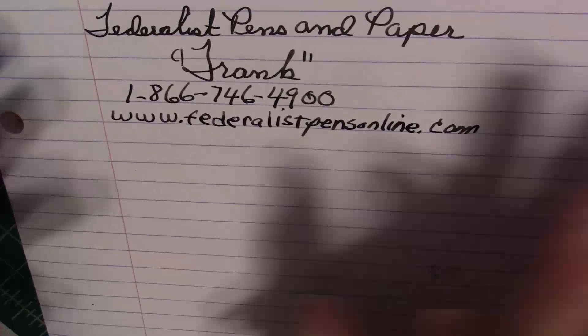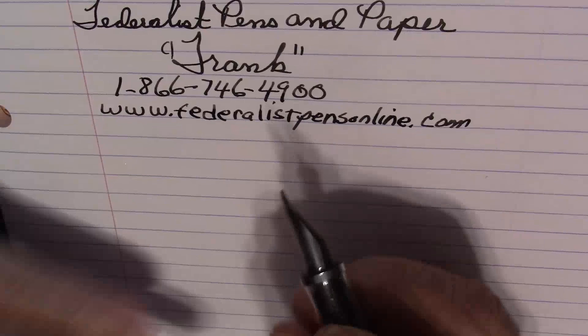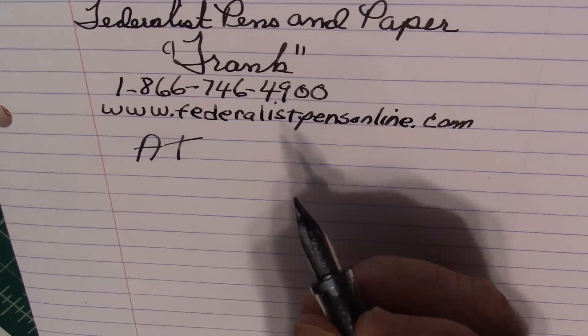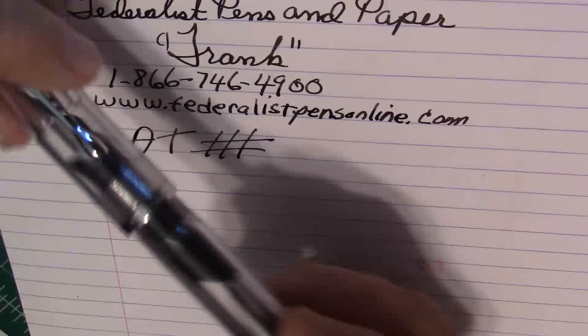I'm really blown away by it. I have checked reviews out on this pen — after I do my own review I'll check out others. I've heard some negative reviews and some okay reviews, but I'm going to give this pen an A+, because it did everything I need a fountain pen to do. This pen is affordable. Now I can't wait until Frank from Noodler's Pens comes out with one in a color — maybe blue or a different color — because I'm going to buy one.